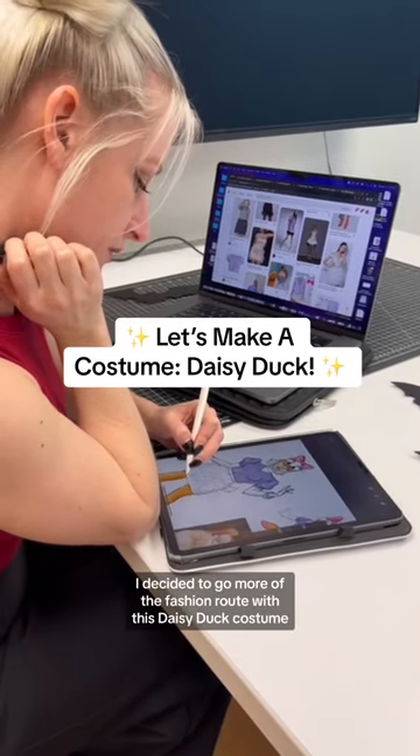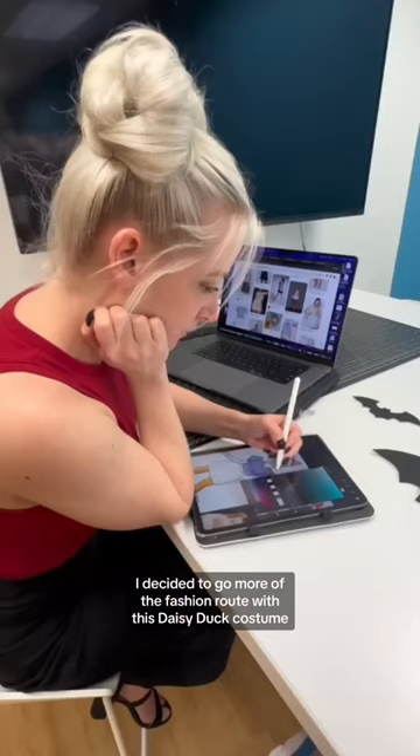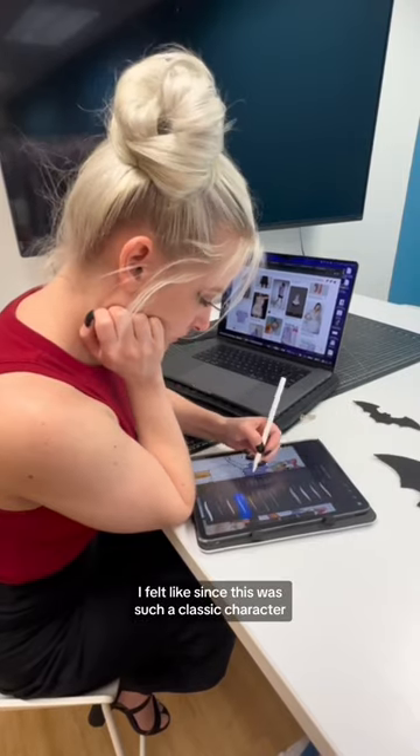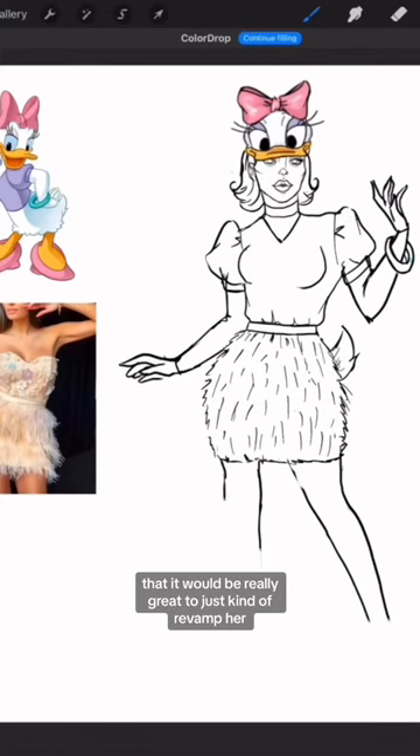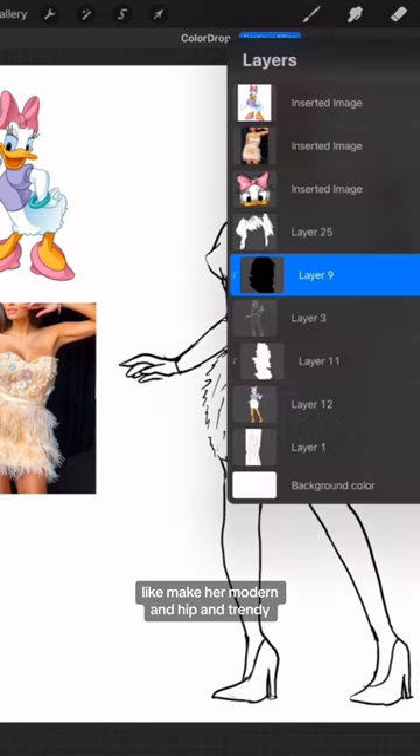I decided to go more of the fashion route with this Daisy Duck costume. I felt like since this was such a classic character, it would be really great to just kind of revamp her — make her modern and hip and trendy.